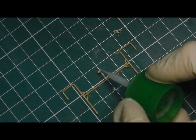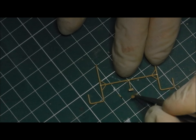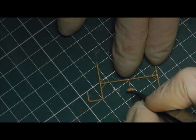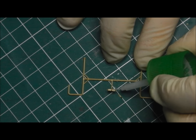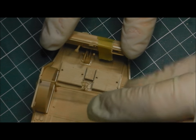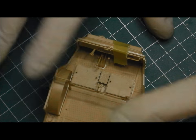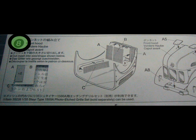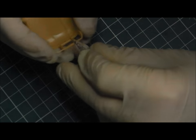Now I'm just going to run the blade quite gently over the burring just to remove it and round it off — just hand pressure, nothing too firm or too strong. Now we're going to glue in the mounting brackets for the rifle rack, which is a little bit fiddly. I'm only going to glue this into the upper parts of the tub — I'm not going to glue it into the floor, not until after it's painted.